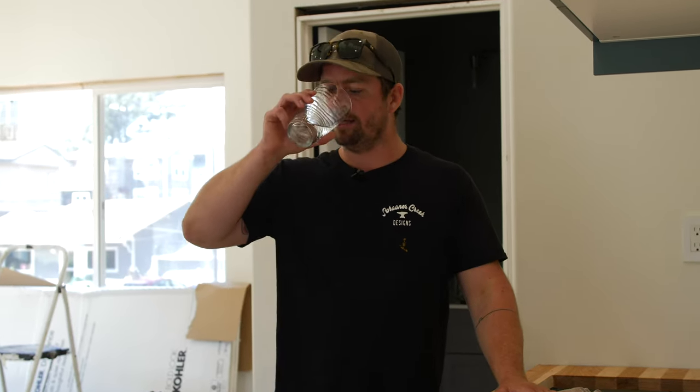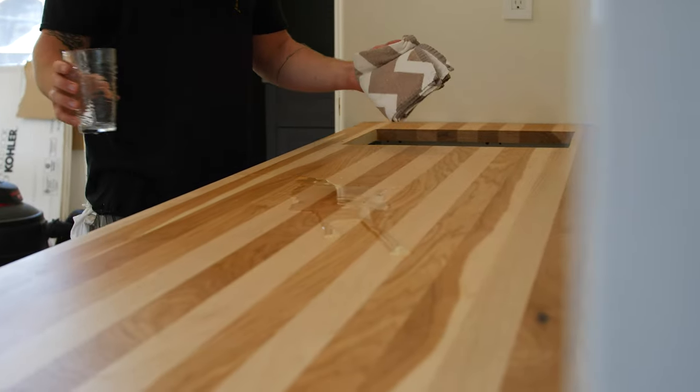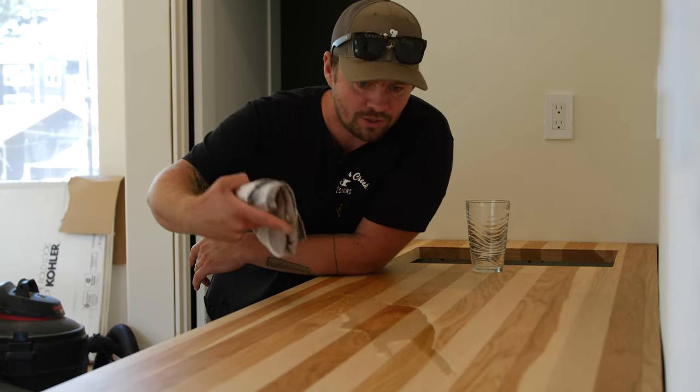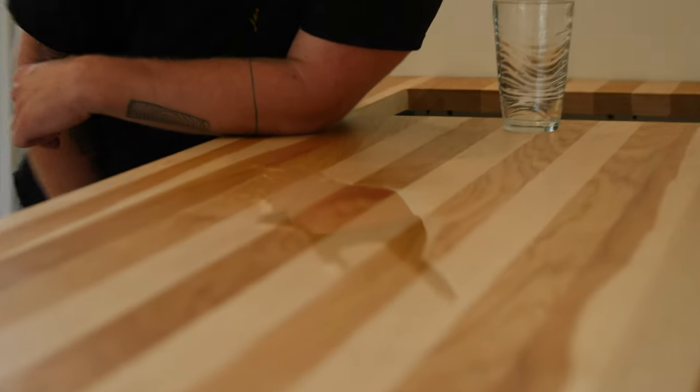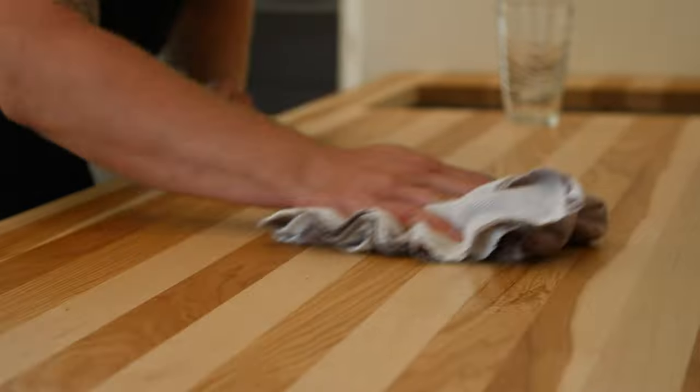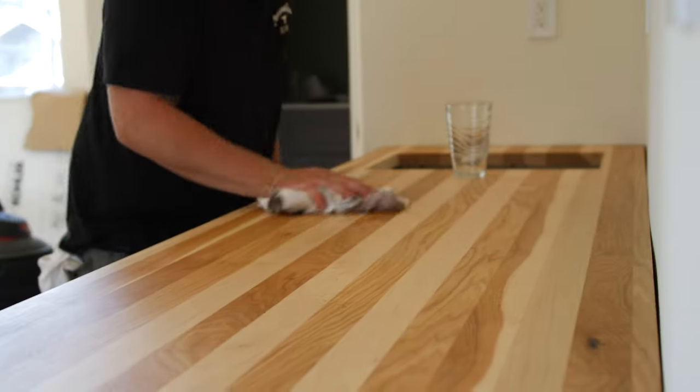That is it for sealing wood countertops. To reiterate: we used the Odie's Oil Super Penetrating Finish as the first coat, gave it 48 hours to dry, then came back with the Universal Finish and Polish on top for a second and third coat. We didn't shoot the third coat, but we got it on there. It is fully waterproof — and we just proved it by accidentally getting water all over the place! Not even worried about it. You can see the water is just beaded up right on top, not saturating through, not even leaving marks. Just come back with a regular kitchen rag, dry it up, and it is all gone.